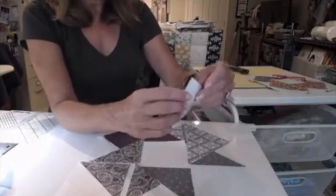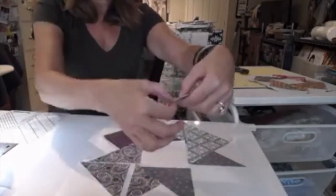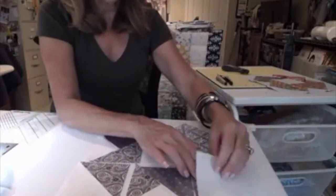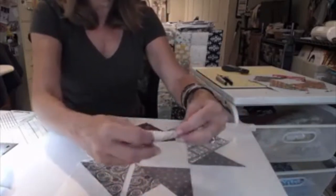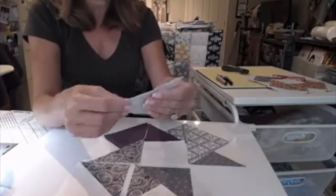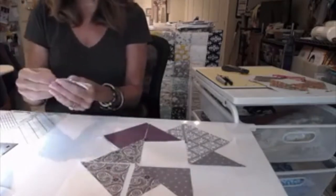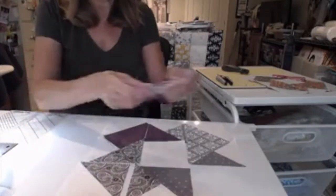The other thing is knowing where you're sewing. Sometimes you get over to the sewing machine and you go, do I sew here or do I sew here? So I suggest pinning it with this specific block so that we don't mess up and sew in the wrong place. I'm going to go ahead and take this piece, put it on top. I did press these before so they're nice and crisp, and then I'll pin it right where I want to sew.